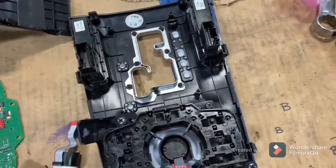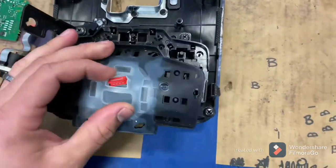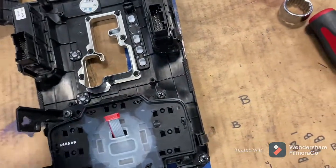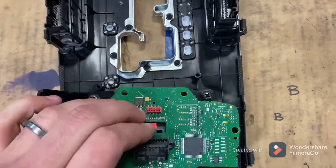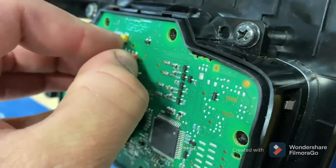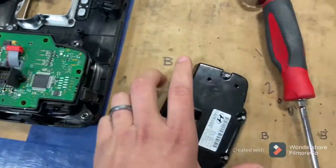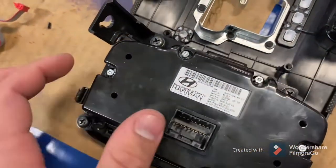Reinstall the nut and tighten it down. Reinstall the rubber piece. Then reinstall the circuit board and plug it back in. Replace the cover — I guess it would help if I put it the right way. Re-tighten your six Torx head screws and this bracket.